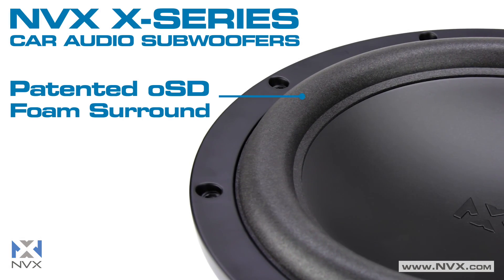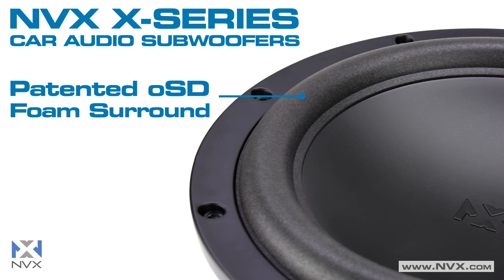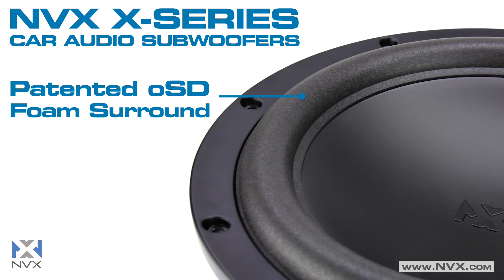The patented OSD foam surround is attached vertically, providing an extra 8-12% more cone surface area, resulting in greater sound output.